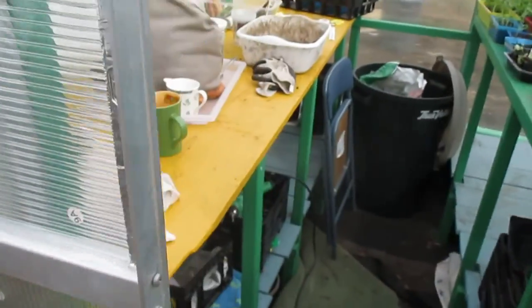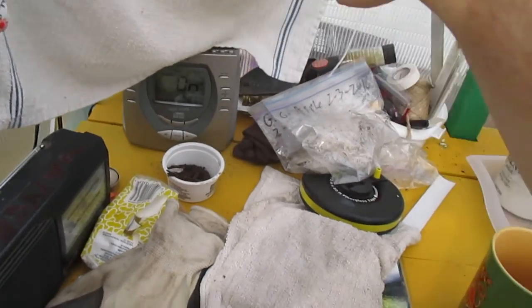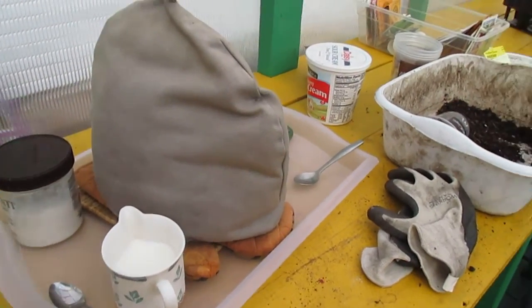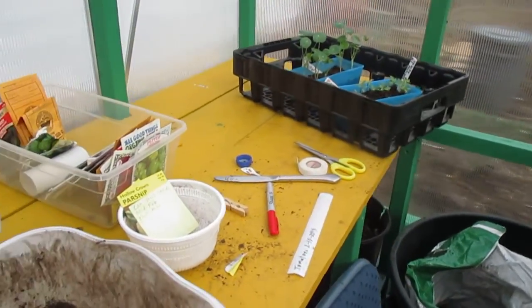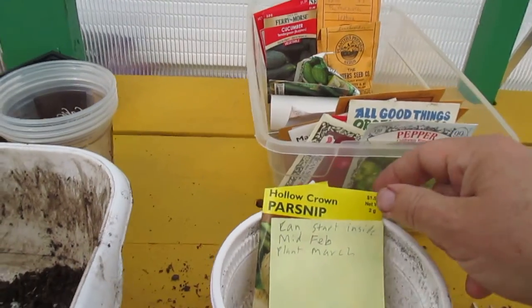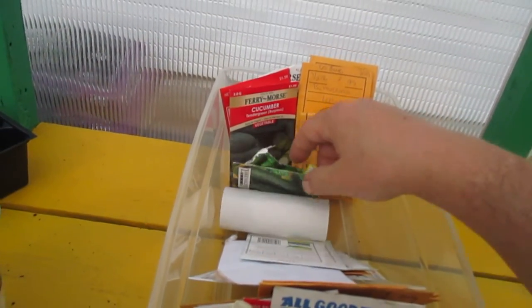Let me turn off this radio. I'm having some tea in the middle of it. I've been planting seeds today. Let's take a quick look — I'm going to plant some parsnips, starting cucumbers in cups.